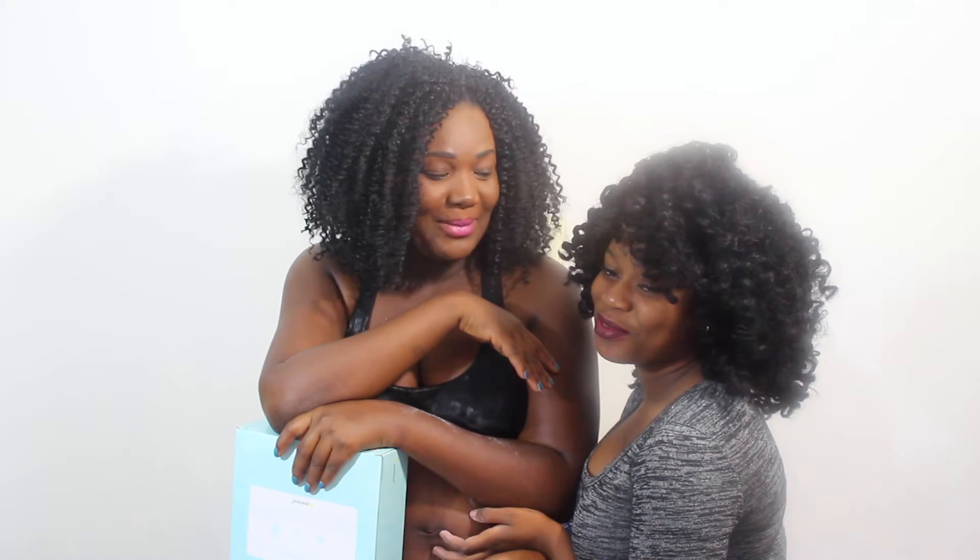Hey guys, welcome back to my vlog channel. Today we are going to be doing a belly cast. I am currently 37 weeks and four days pregnant, and I have my lovely sister here that is gonna be helping me. She's acting shy, guys — she's not shy! This is my little sister, her name is Kima. My other sister is behind the camera as the director.